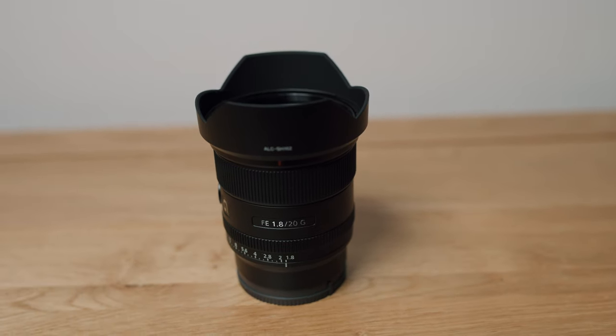Hey guys, it's Harv, good to see you. In this video I thought it'd be interesting to do a quick first impression of this — the Sony 20mm f1.8.